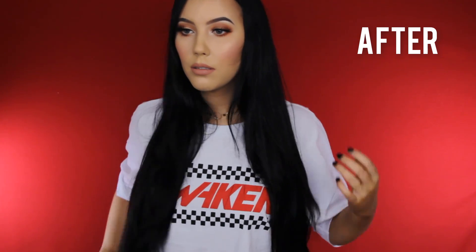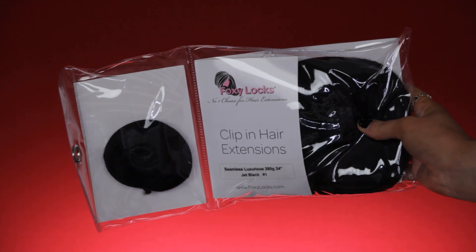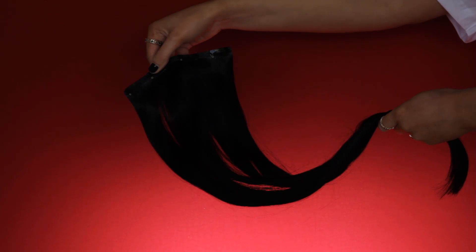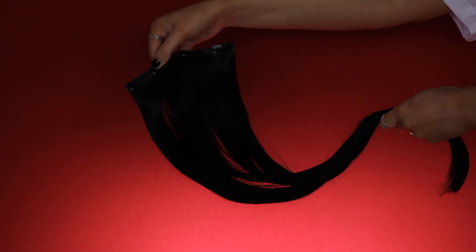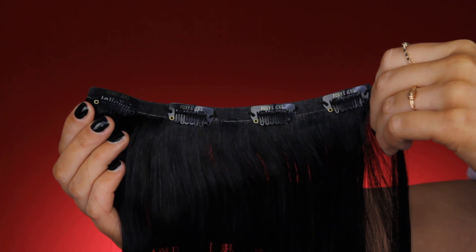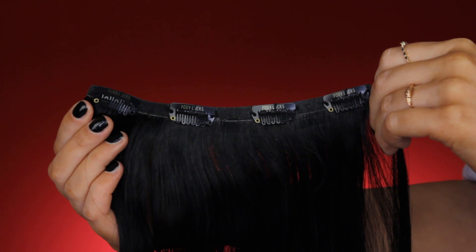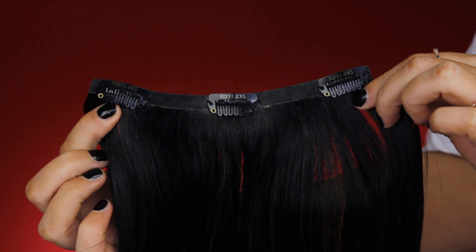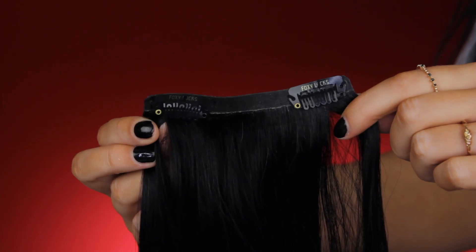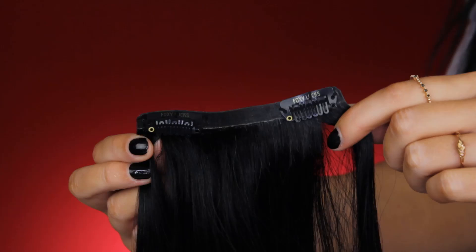Here you can see my hair before, and this is after the extensions — it's really nice, big, and voluminous. When you purchase them, it comes with a sample and a bundle of the hair extensions. The weft is really long and nice, and it comes with different sizes. This one has four clips, this one has three clips, and they also have one with two clips and one with one clip.